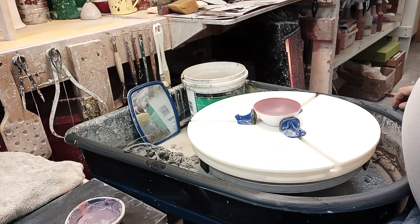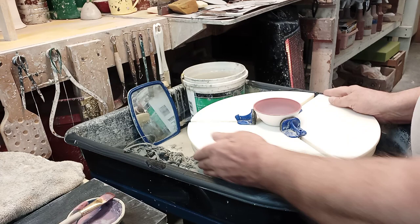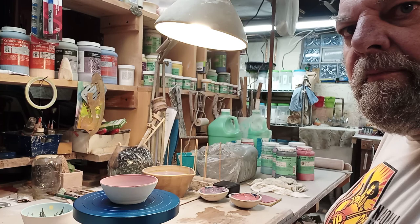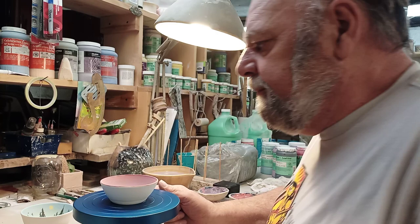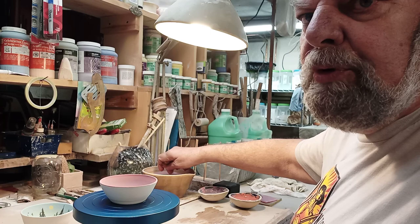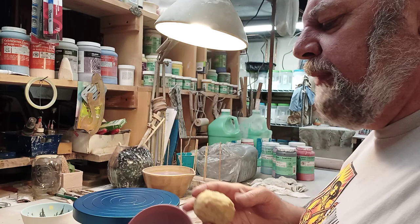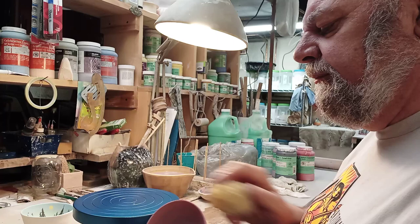When it dries it'll look totally different than it looks right now, but generally this is what you're after — rose to plum purple. We're back at the table with the banding wheel to clean up the rim a little bit. Use a sponge with some water and anywhere where it's just a bit overlaid over the rim, wipe that off for a nice clean-looking rim when this is all said and done.